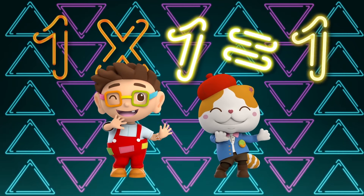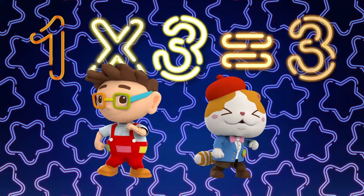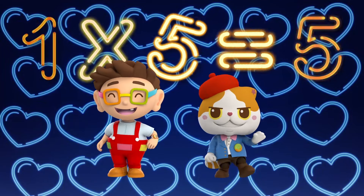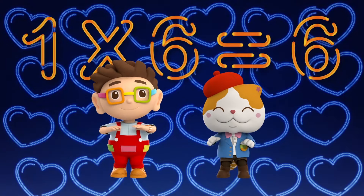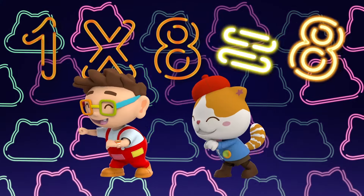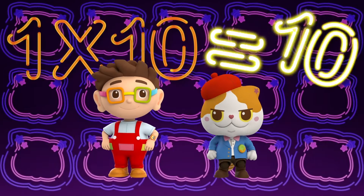1 x 1 is 1, 1 x 2 is 2, 1 x 3 is 3, 1 x 4 is 4, 1 x 5 is 5. Let's keep going! 1 x 6 is 6, 1 x 7 is 7, 1 x 8 is 8, 1 x 9 is 9, 1 x 10 is 10.